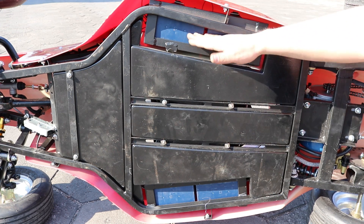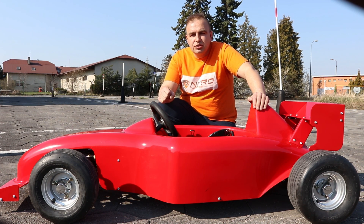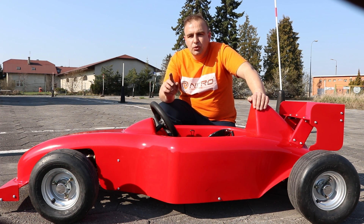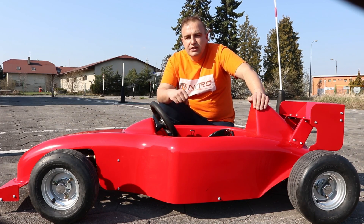Thanks guys for watching this short video. If you like the car, you can purchase the Spy MF1 electric car from our website — the link to our shop is in the description. Don't forget to subscribe to our YouTube channel for more videos, and see you in the next video.